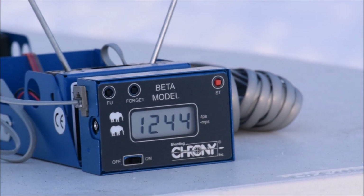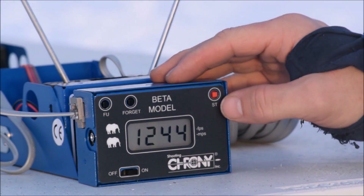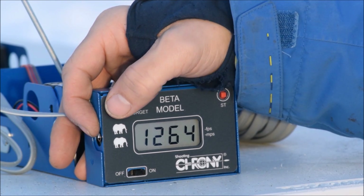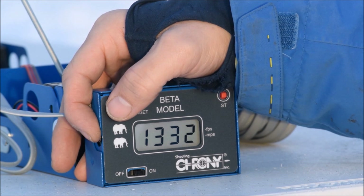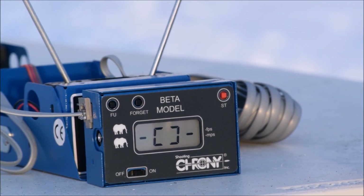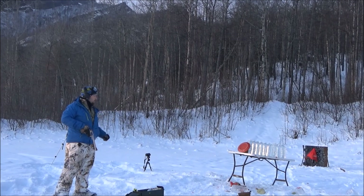I didn't press record on the camera, let me go back and check the string. The readings were: 1244, 1281, 1252, 1271, 1251, 1264 out of the shorter barrel. Out of the longer barrel: 1322, 1332, 1332, 1343. Way lower than what the box said.